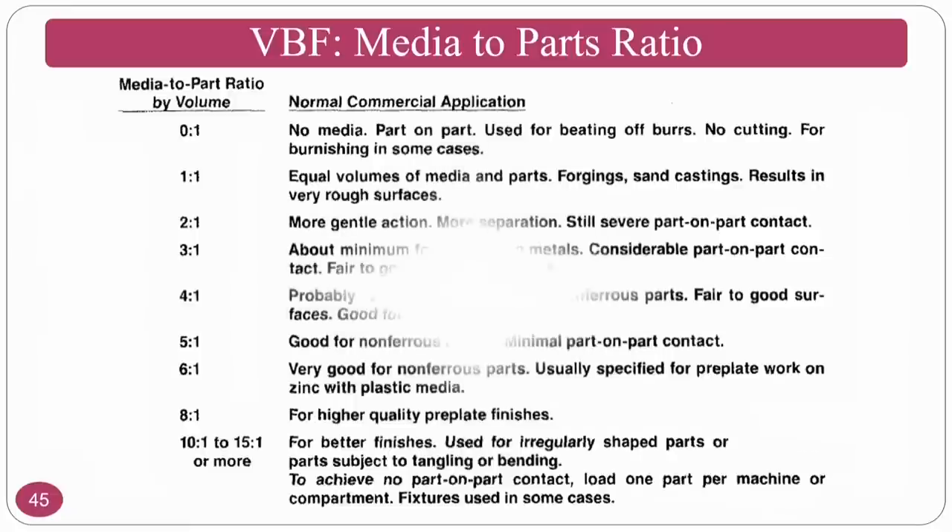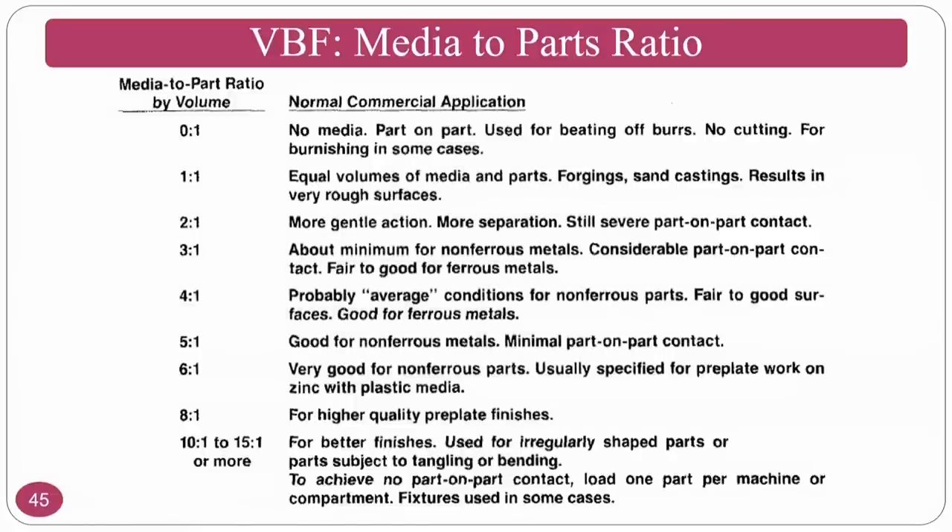Media-to-parts ratio: at 0:1 (no media, only parts), part-to-part contact occurs — used for burnishing, with no cutting action taking place. If you want a burnishing operation on the workpiece, go for a 0:1 ratio. At 1:1 — 50% abrasive particles and 50% workpiece components by volume — equal volumes of media and parts result in very rough surfaces, as abrasive particles generate very rough finishes.